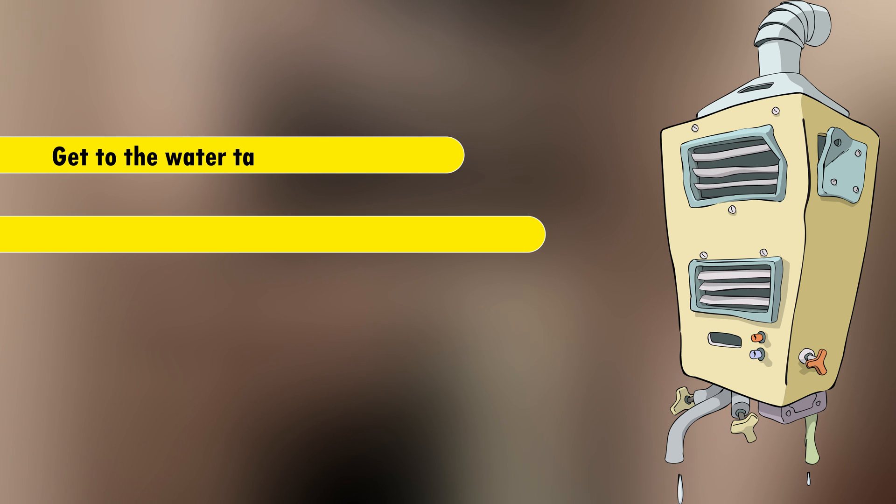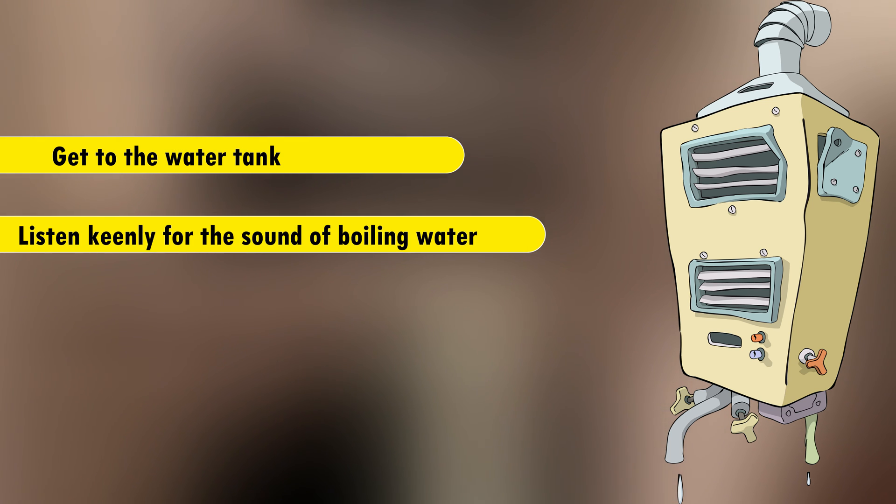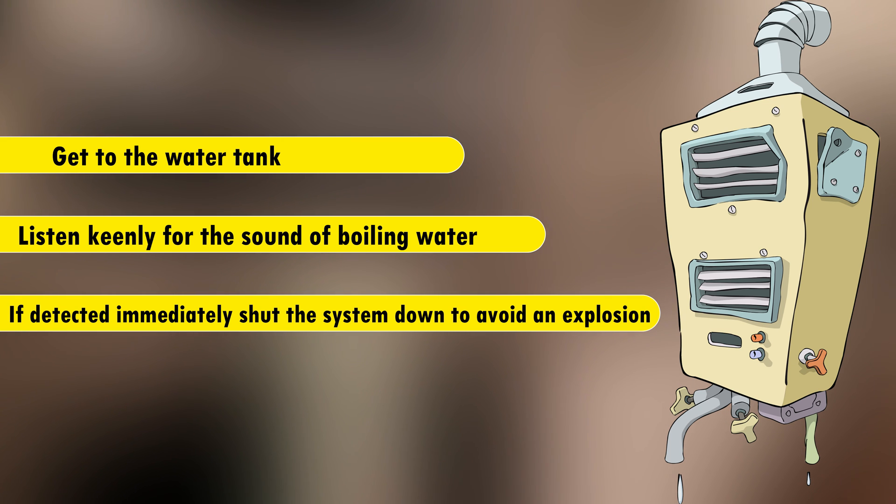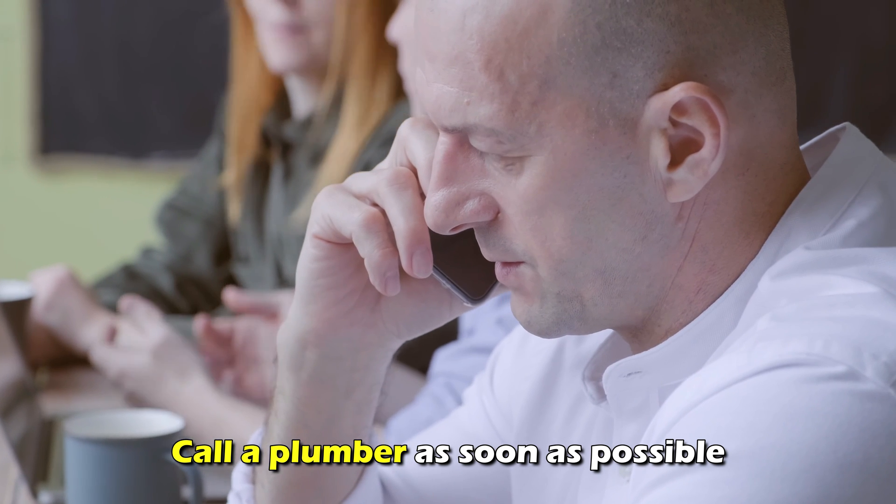Check the pressure relief valve. Get to the water tank and listen keenly for the sound of boiling water. If detected, immediately shut the system down to avoid an explosion. Call a plumber as soon as possible.